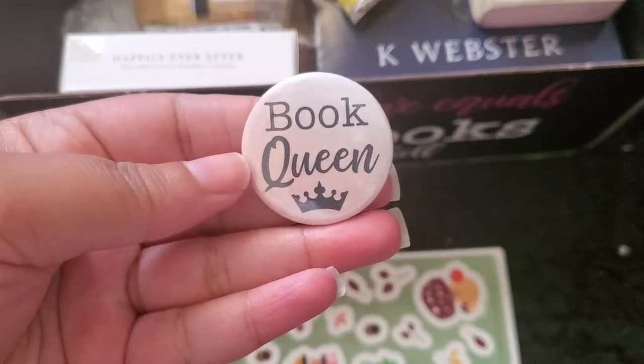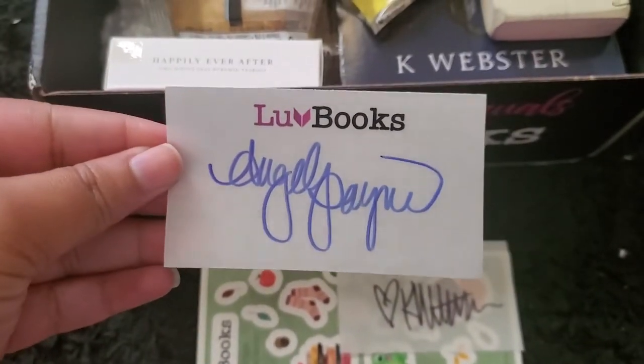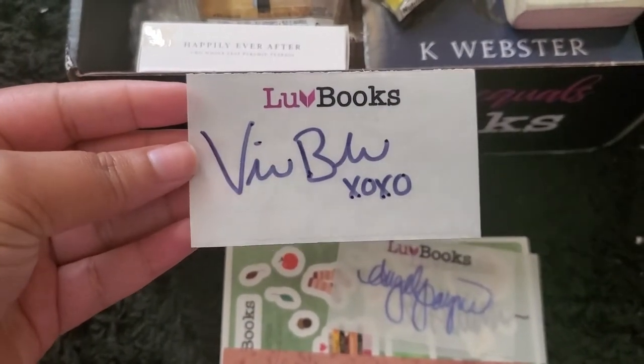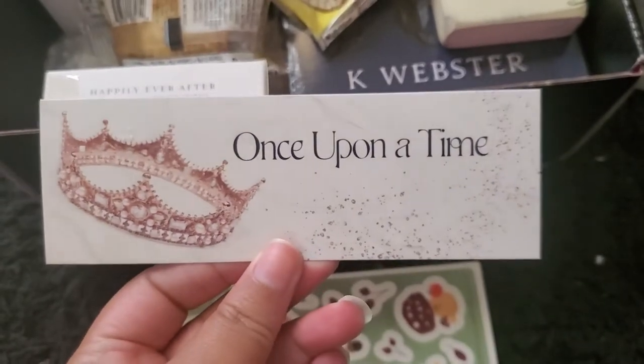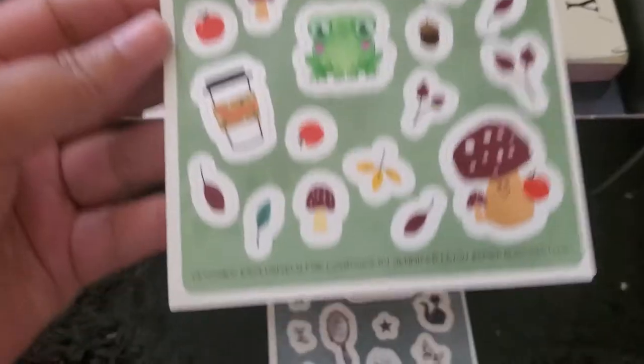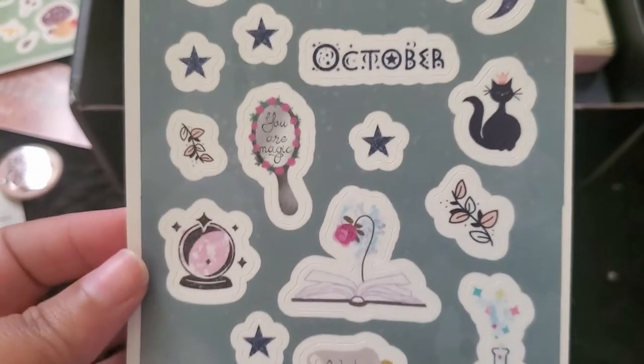The first thing I see is a 'Book Queen' pin — I love these pins, the last box had pins and I just adore them. This is perfect for me. There are also three author signatures within this box: Kay Webster, Angel Pain, and Victoria Blue. And there's a little bookmark that says 'No one is too old for fairy tales' with the Once Upon a Time symbol and a little crown.